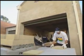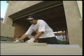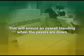Another good tip to remember from the experts at Worrell: don't just grab the first pavers closest to you. It's worthwhile taking them at random, from different sides of the pallet. And if you have a number of pallets, take from different pallets. This will ensure an overall blending when the pavers are down.